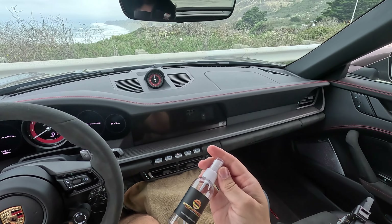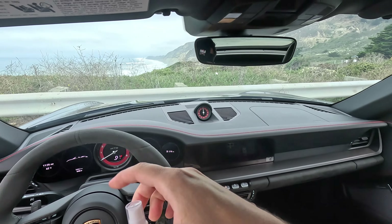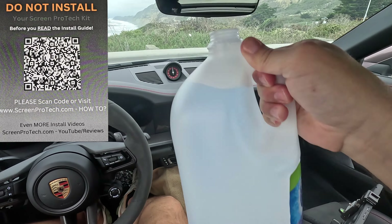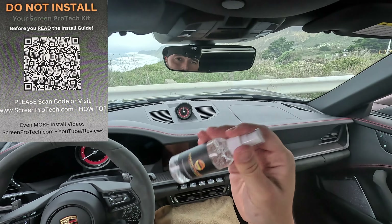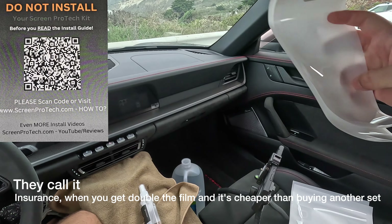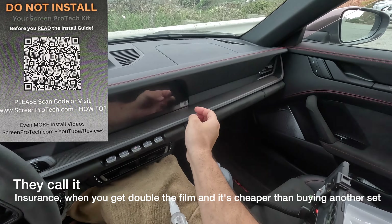First you've got to get the screen pro protection solution in. I've got my distilled water — two bucks for a gallon. Give it a little shake. I suggest getting the security package that gives you extra film because you never know what's going to happen when you're putting this stuff on.